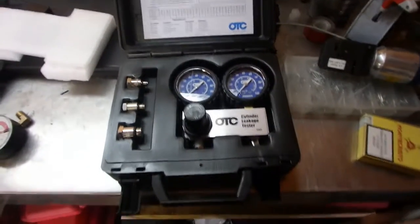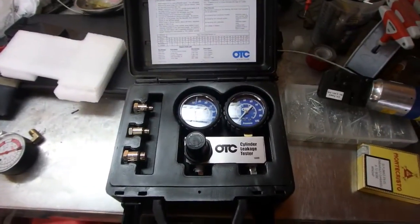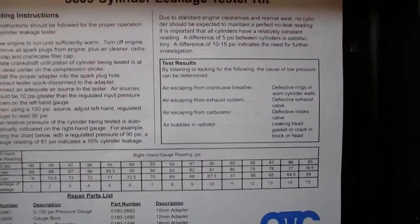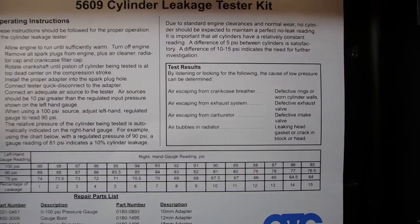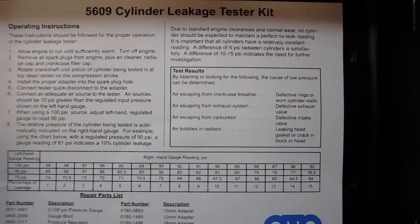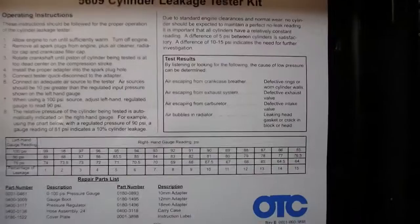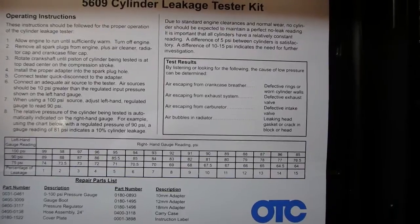You may ask yourself why would I need a cylinder leakage tester? These tools are great for determining the health of your engine. For example, look at the test results for an indication: air escaping from the crankcase breather indicates defective rings or worn cylinder walls; air escaping from the exhaust system indicates a defective exhaust valve; air escaping from the carburetor indicates a defective intake valve; air bubbles in the radiator indicate a leaking head gasket or a cracked or warped head.